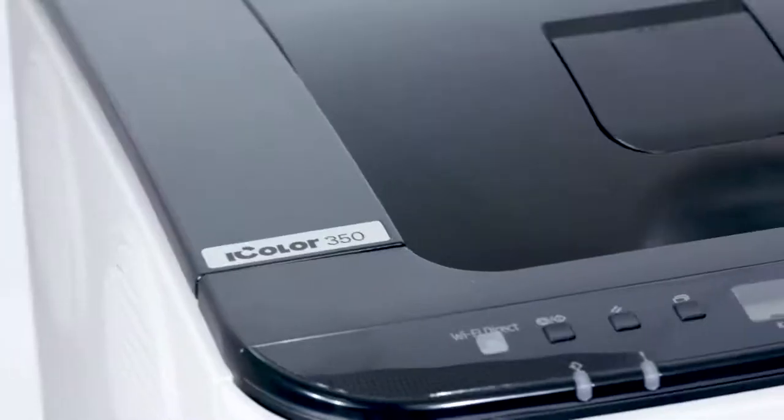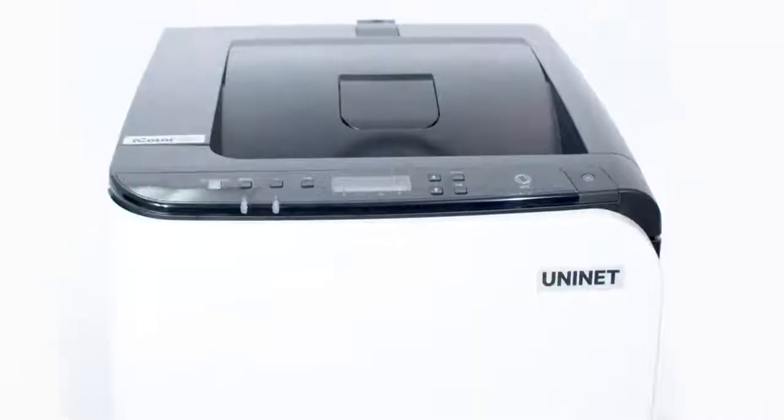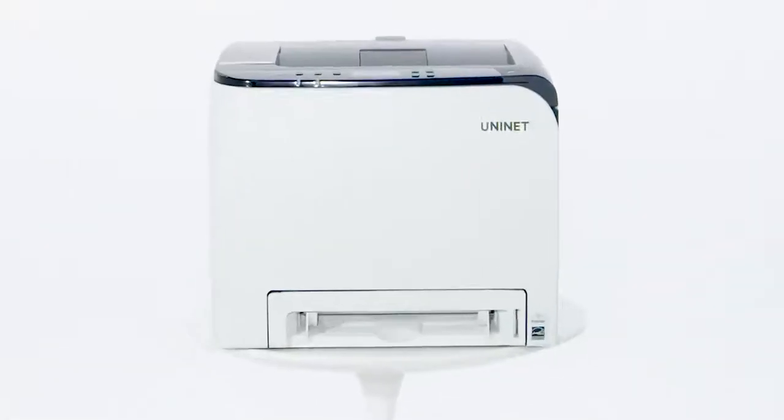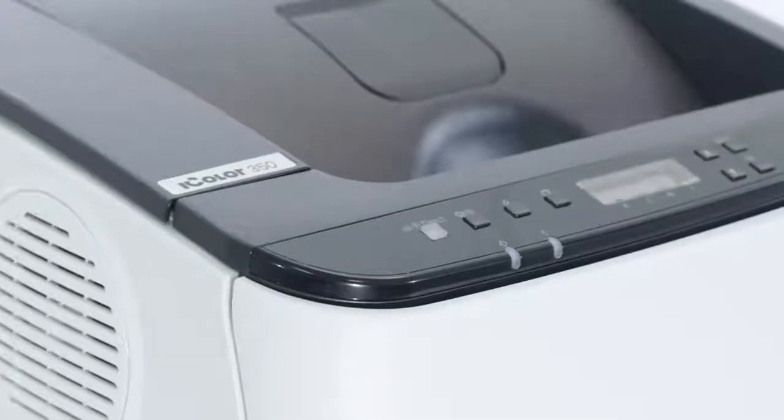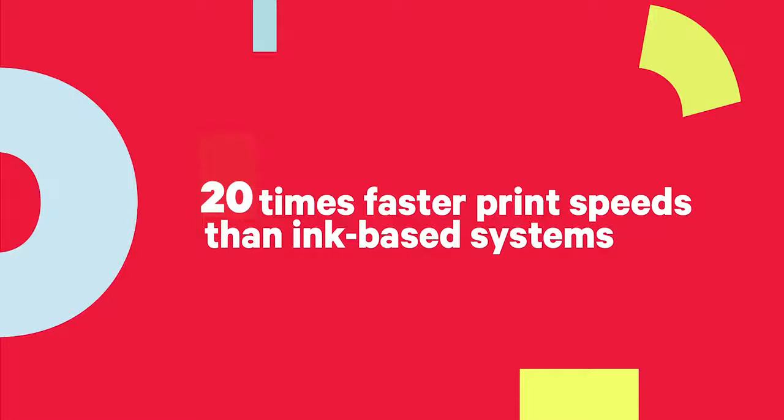Your solution for high-performance, toner-based, dye-sublimation transfer printing. With speeds up to 20 pages per minute, the UniNet iColor 350 reaches 40 times faster print speeds than ink-based systems.